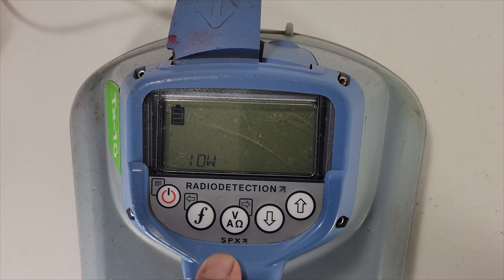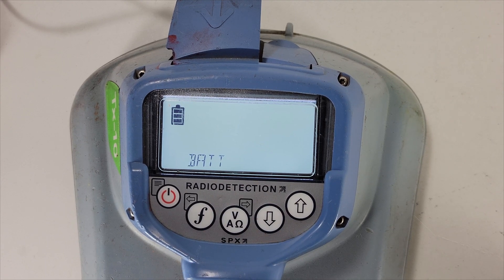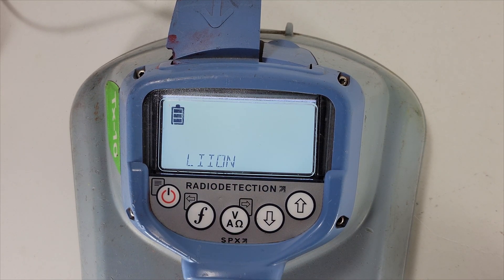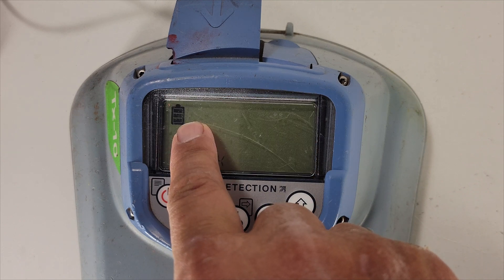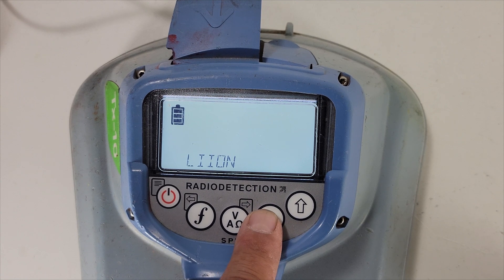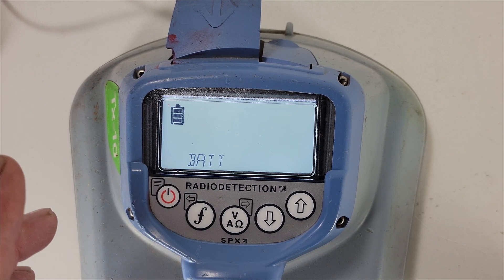Next is battery. You want to make sure you have the correct battery setting for the battery you're using. Hit the V key. If you have LiPo or NiMH or Li-ion, make sure you select the right one. If the wrong type is selected while using a rechargeable battery, your battery reading will be incorrect. Make sure you pick the right battery type for your equipment. I have LiPo so I'll select that, then hit the F key to get back out.